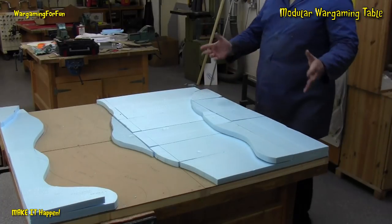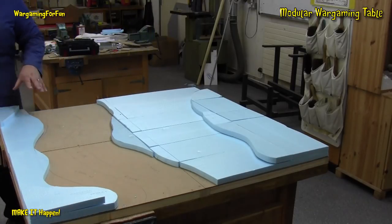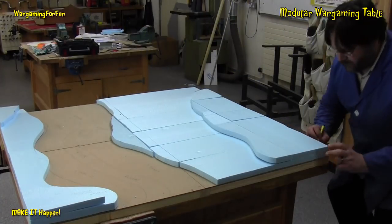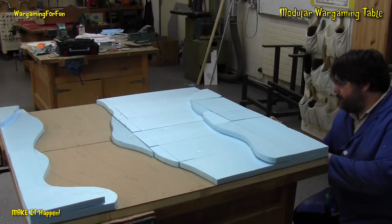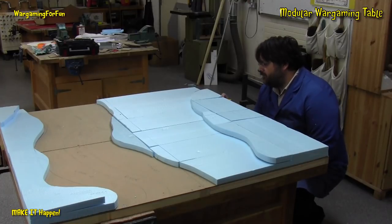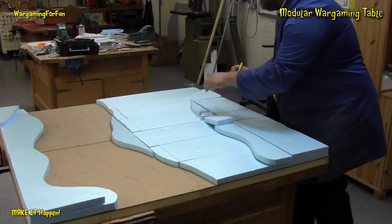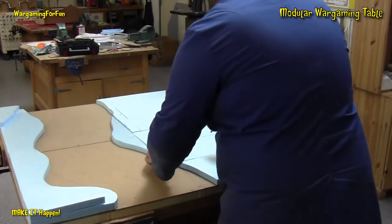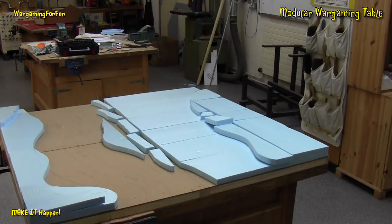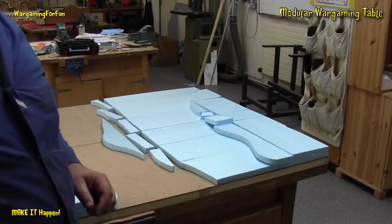I'm going to take this home now and put it all together and glue it. The reason being is I'll never get all this in the car in one piece - that's why it's modular. So I'm going to go around now with a pen and just number all the boards on the edges. If I number them on the edges it won't interfere or dent the boards. So that table is now ready to be put in a bag and taken home to start the next step.